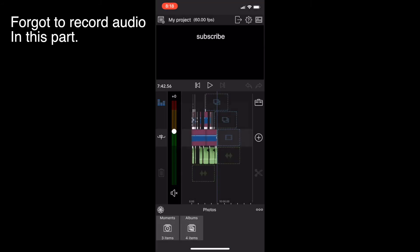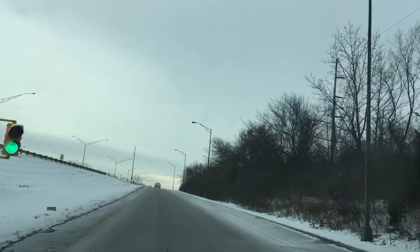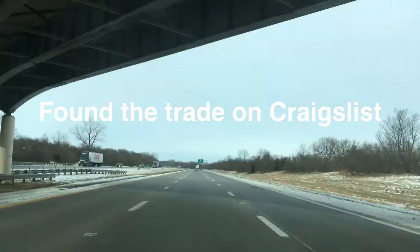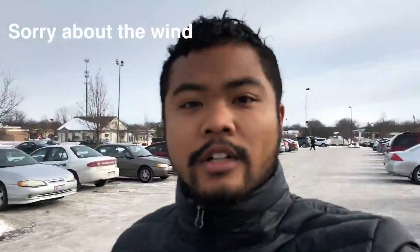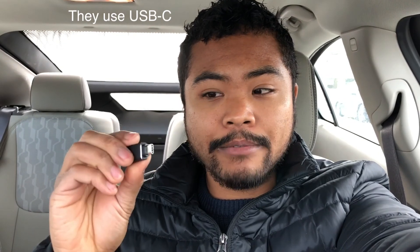Coffee was fun. Now going to trade my Surface for another computer. The new Macs don't have a regular USB port, so there's an adapter I was going to pick up. Now here with Michael today.